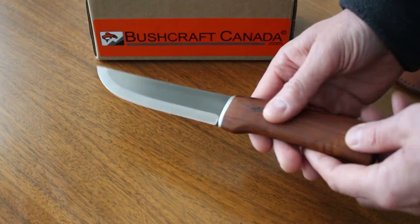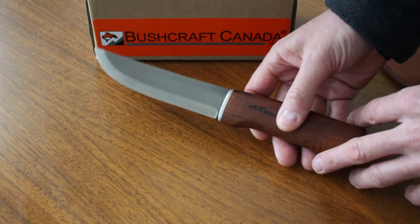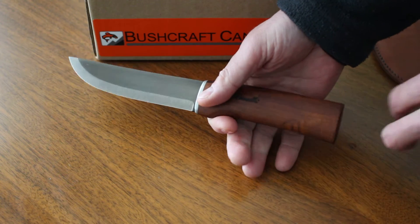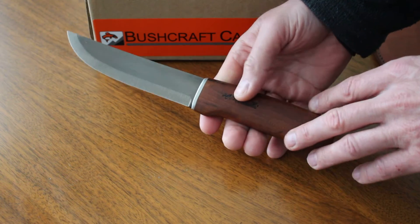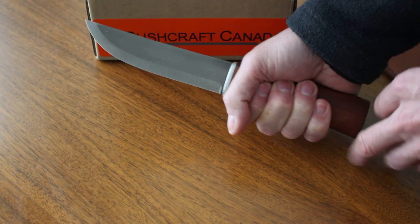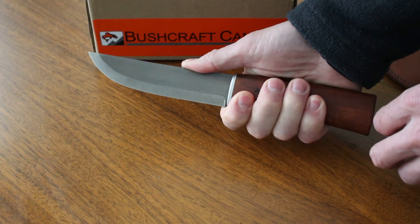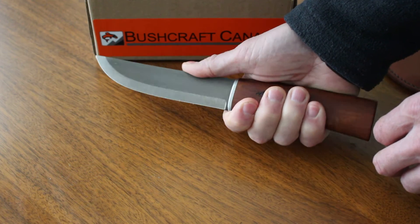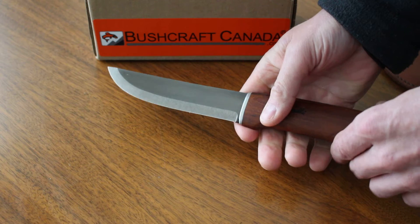They're made in the traditional style with a stick tang. Very comfortable handle, actually subtly sort of flared, and this is a locally sourced birch. Very comfortable knife to use, very ergonomic. The choil gives you nice and close to the blade so you can do that finer work. Very good sort of blade shape.